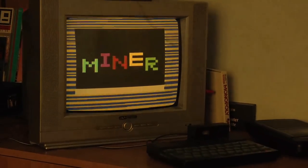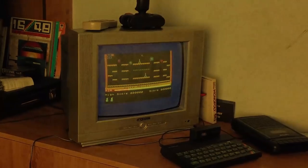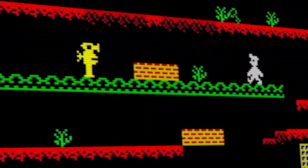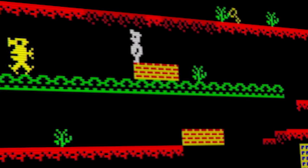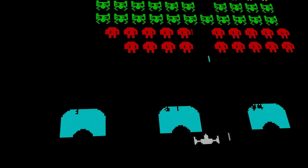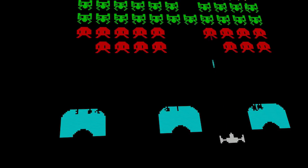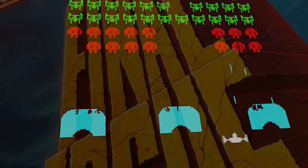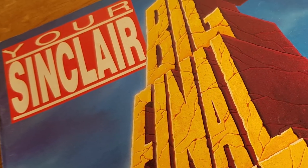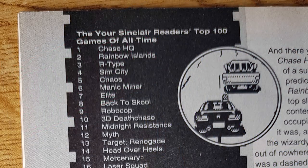Being around when the Spectrum was first released was a brilliant time for me. There were plenty of magazines to read, plenty of new games coming out, plenty of type-ins to keep me occupied, and plenty of friends to chat with about playing tips and new hardware. As the Spectrum was nearing the end of its commercial life though, many people, including myself, jumped ship and moved to the newer 16-bit machines. The Spectrum kept on though, even as the magazines gradually became thinner and thinner — so much so that the final issue of Your Sinclair didn't have a single game review or preview in it. It did, however, have the readers' top 100 games of all time.